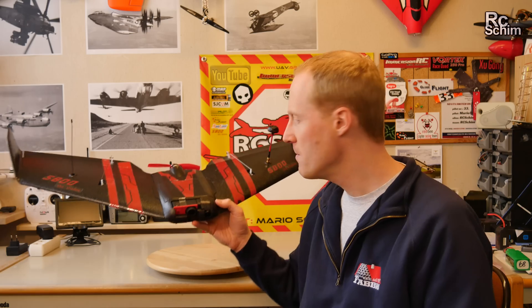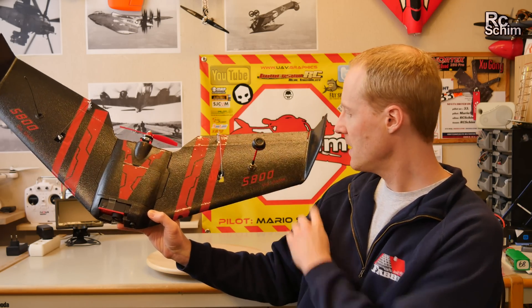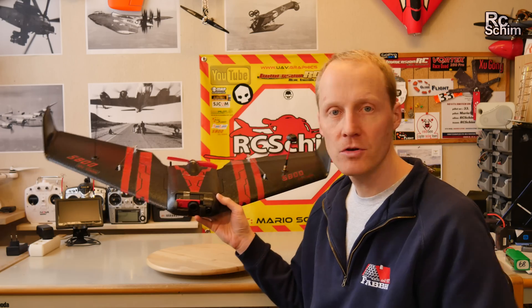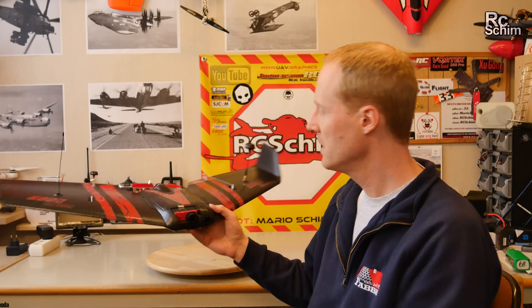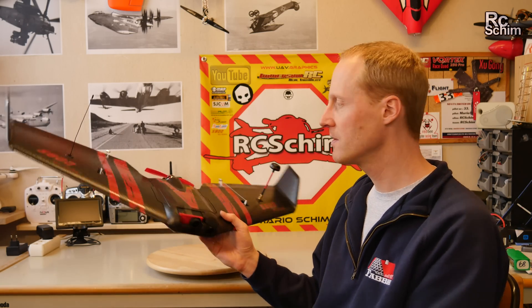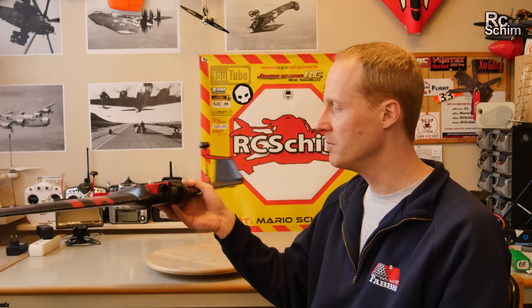The wing I'm reviewing today is the S800 SkyShadow from Reptile. The company seems to be called Reptile. Banggood sent me this for review, and I liked the small form factor, the ability to hand launch it, and to just have an easy and fun FPV platform.